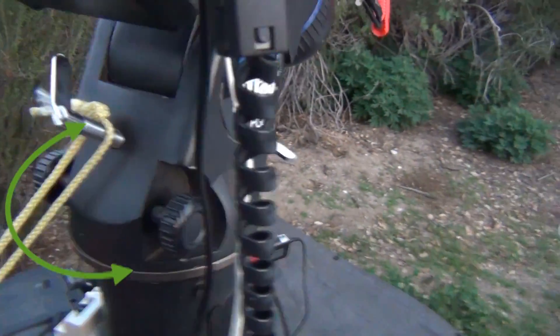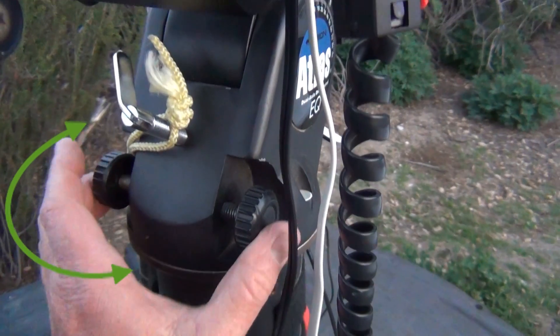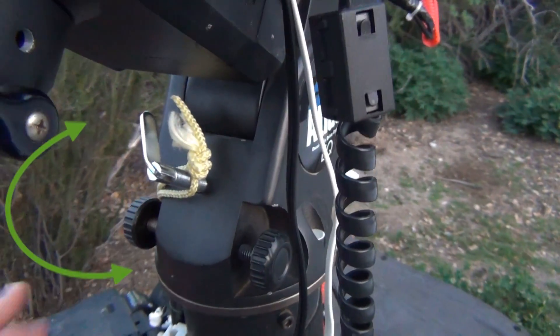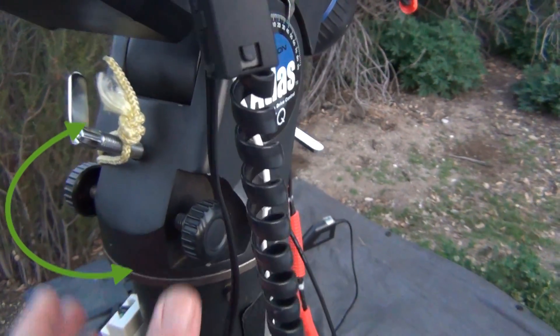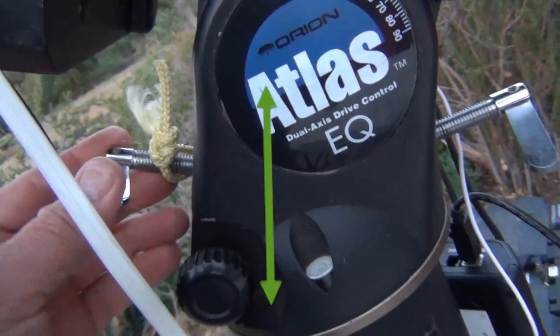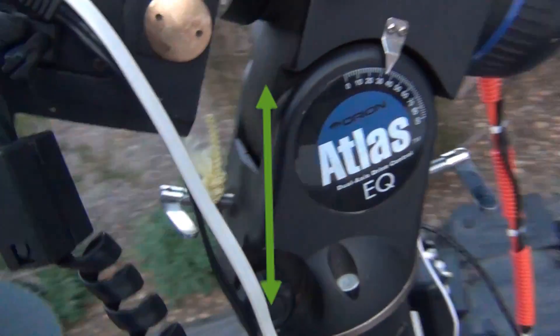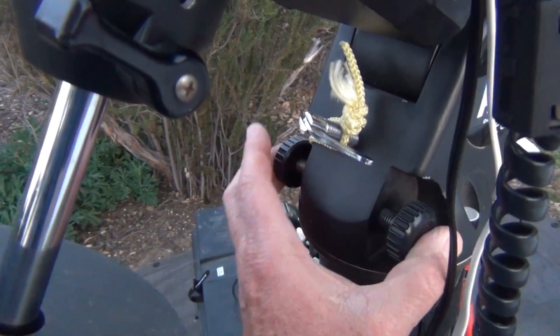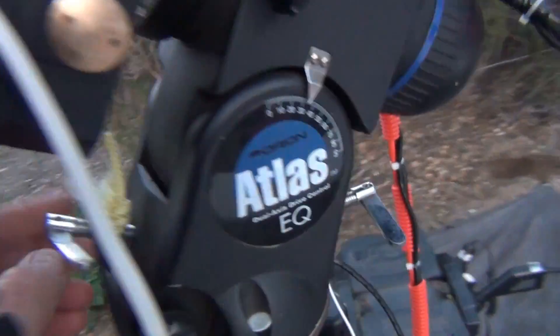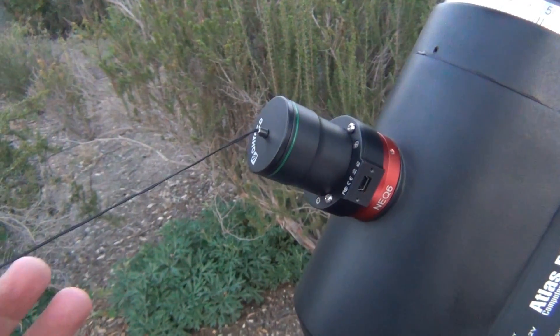Basically, on the mount here we have these two side screws right here, and this will make the mount move from left to right. And then we've also got these other two screws that are up here on the front of the mount and the back of the mount, that will make it go up and down. So with the adjustments of these two screws — left to right and up and down — you can then take the Polemaster and align it to the center of the software.